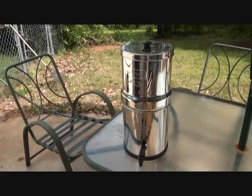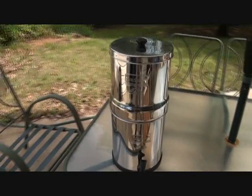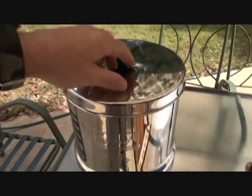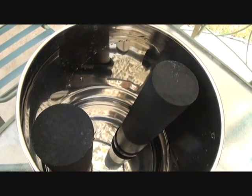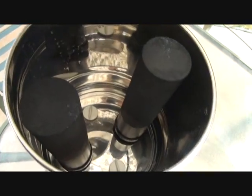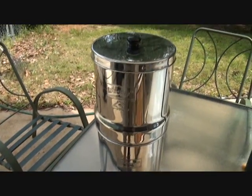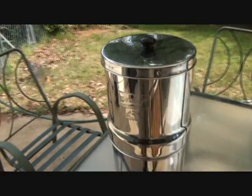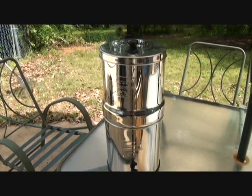Here is my number one water purification system — it is the big Berkey. It will filter 6,000 gallons of water using two of the Berkey filters. There are ways to adapt this with white buckets, but I really like the stainless steel. It'll filter the red out of red Kool-Aid, and filter water mixed with oil — it's just amazing. This is truly my number one water filtration item.